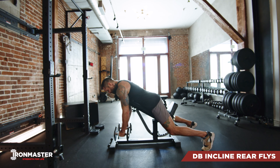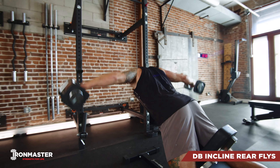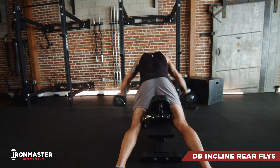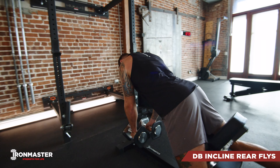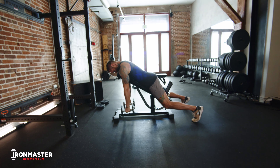For your dumbbell incline reverse flies, we're going to set that bench at an incline and lay face down. Each rep is going to start with those weights hanging below your shoulders, palms facing in. From there you're going to unlock your elbows and pull those weights all the way up to parallel, pulling with the back of your shoulders, your upper back, across your shoulder blades. Reset at the bottom for the next rep.